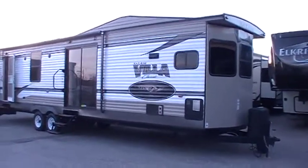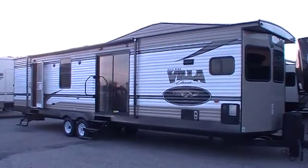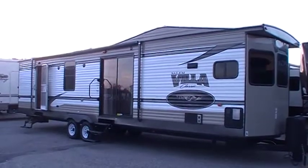Hi and welcome to another All About RVs video. Today we're going to take a look at a brand new Salem Villa Classic 395FK LTD model. We'll take a few minutes to walk around the outside and the inside of this coach.